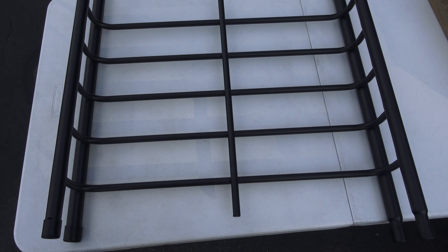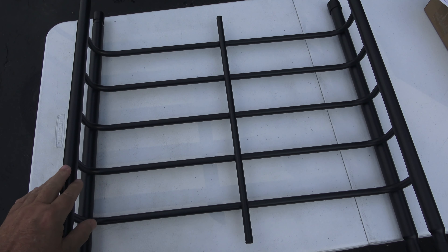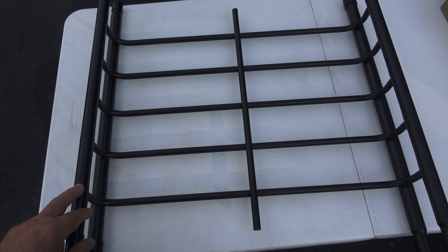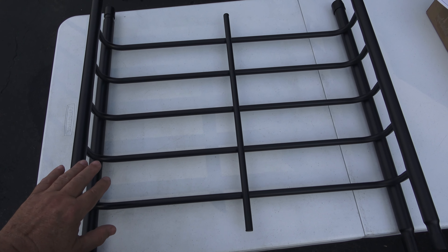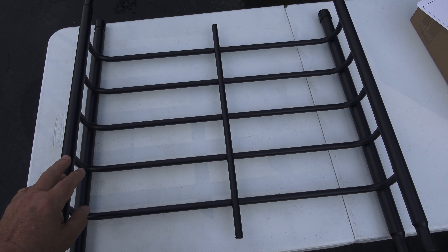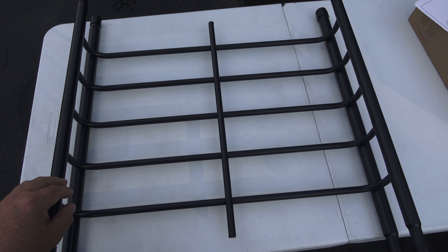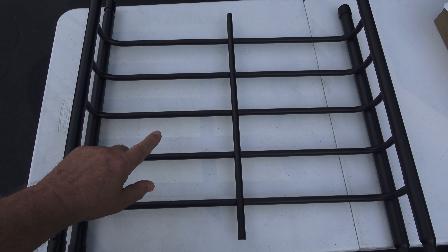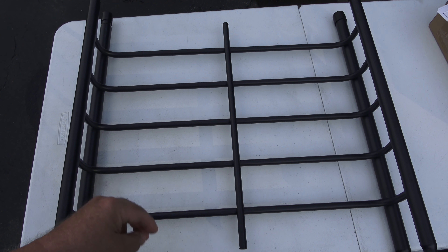The basket itself comes in three pieces — this would be the middle section. It has a front section and a rear section, and that is so you can leave this out and attach the front and back sections together to make a shorter basket. But since I want the full length of 64 inches, I'm going to be installing this in between the front and rear.